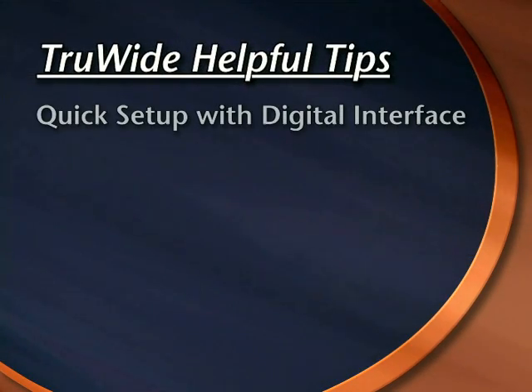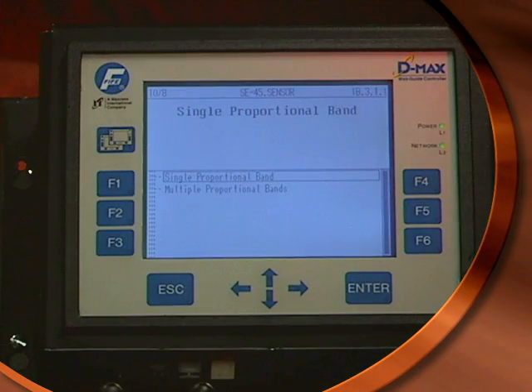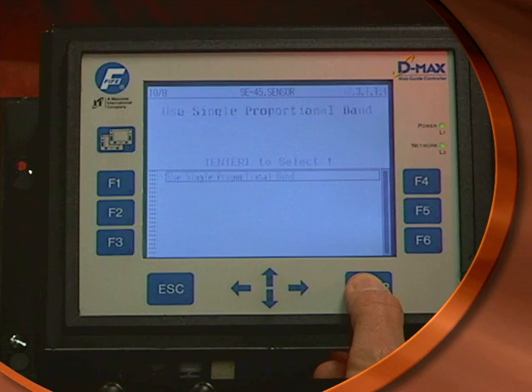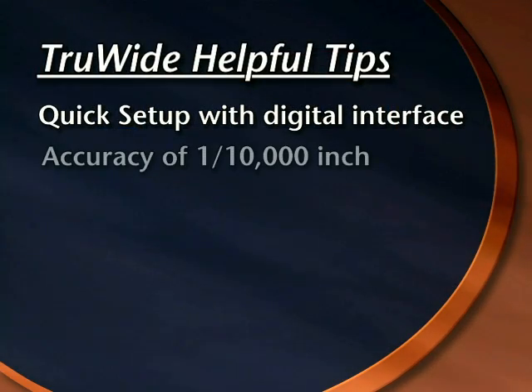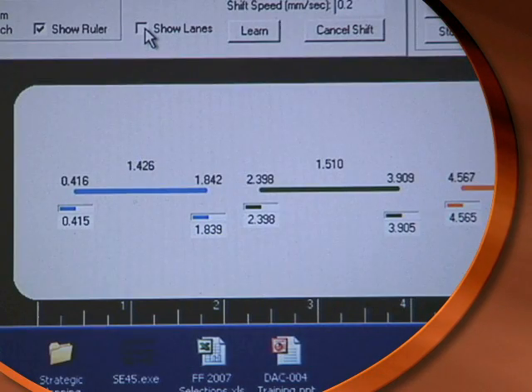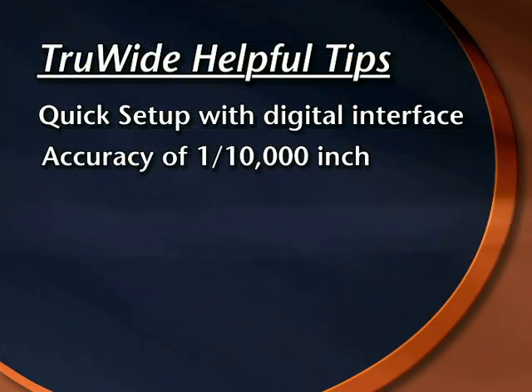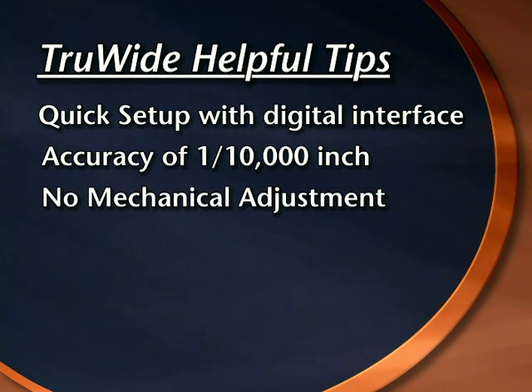Please note the following items when using the true-wide sensor. The entire setup process for moving the desired location of an edge can be performed in a matter of seconds. The 16-bit resolution of the true-wide sensor means that an edge can be sensed with an accuracy of one ten-thousandth of an inch. There is no mechanical adjustment necessary.